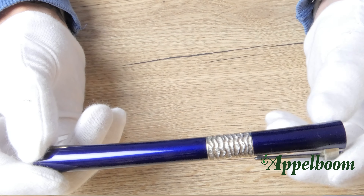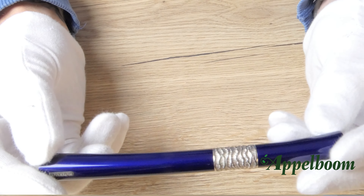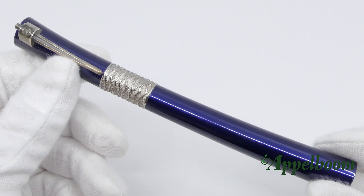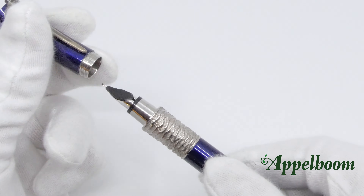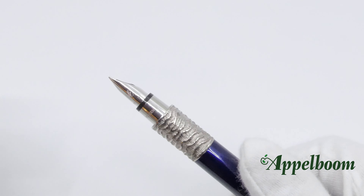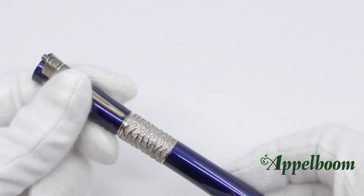Launched in 1999, and for the blue version more particularly in 2005, the Waterman Serenité is a pen quite unlike any other in regular production — it is curved. It was discontinued in 2009, but we are happy to offer you this beautiful blue version with a medium 18-karat gold nib, which is overlaid with rhodium, and uses a cartridge-converter filling mechanism.